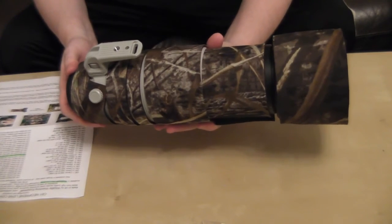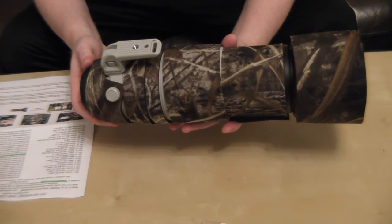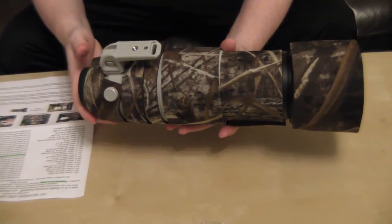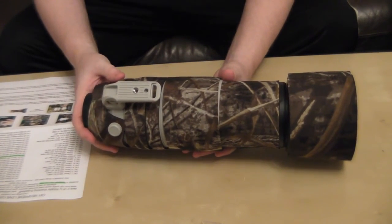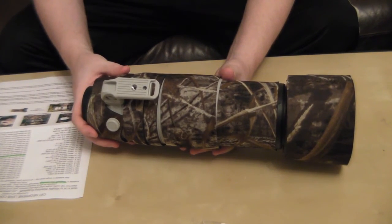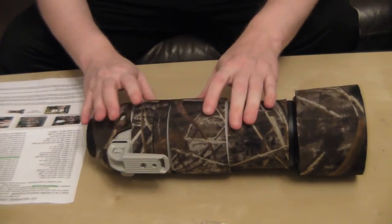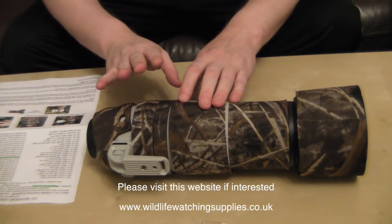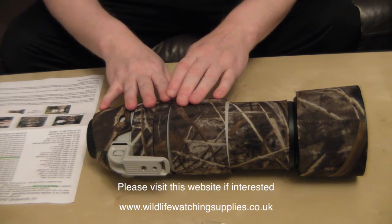And that's it really. That's how you attach a neoprene camouflage cover to your lens. I thought this video would be helpful because a lot of people buy these and they don't tend to send you any instructions on how to put them on — sometimes it's a lot of guesswork. So I hope this instructional video has been helpful. If any of you are interested in the company that supplies this, I will put the link in the description box. Thank you for watching.